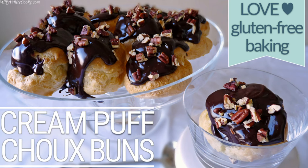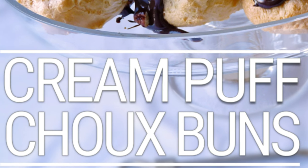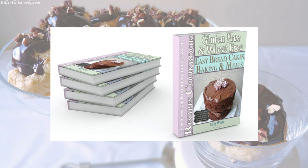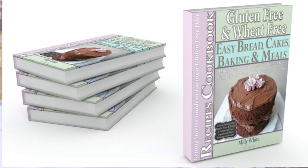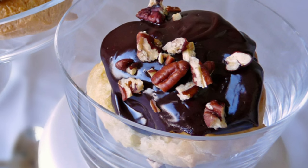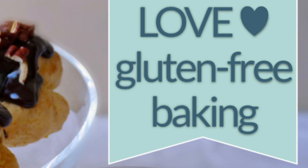Hello and welcome to Millie White Cooks. Today's recipe is for my crisp, golden and utterly delicious Chocolate Cream Puff Choux Buns, which is from my Gluten Free and Wheat Free Easy Bread, Cakes, Baking and Meals Recipes Cookbook. You can also use this gluten free sweet pâte à choux to make eclairs or profiteroles too.